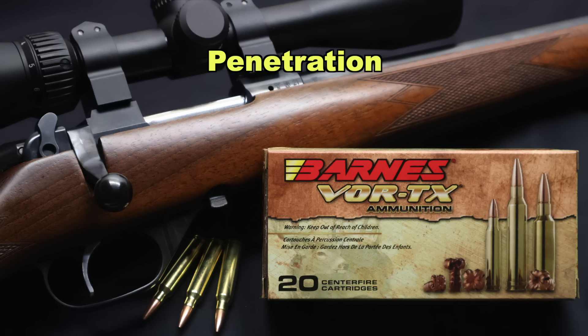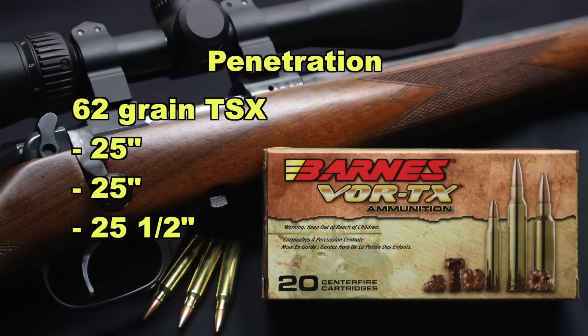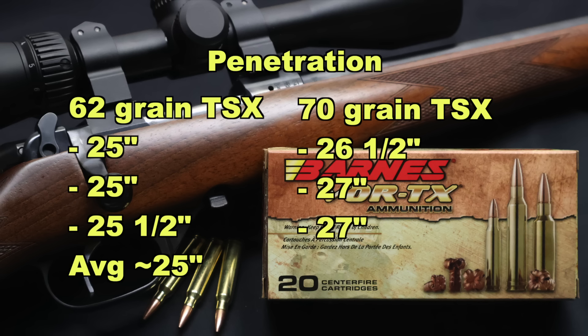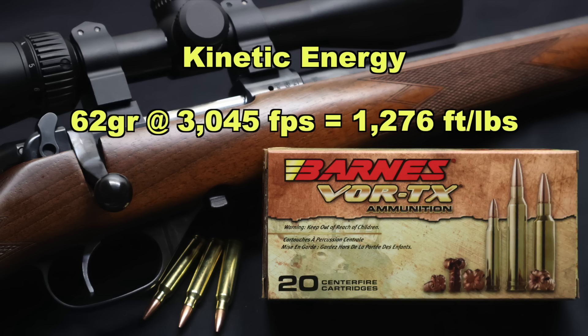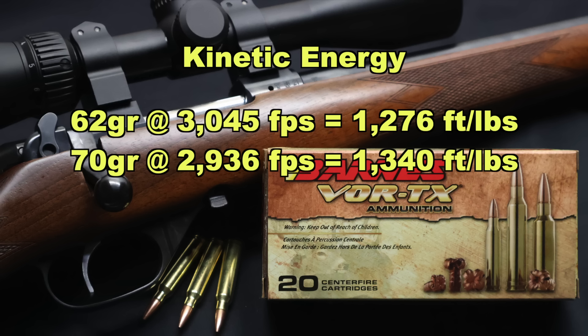Onto penetration: very similar results. For the 62 grain bullet, we saw 25, 25, and 25.5 inches — 25 inches on average. For the 70 grain bullet, we saw 26.5, 27, and 27 inches — 27 inches on average. That slightly heavier 70 grain bullet did get us a little more penetration. For kinetic energy, the 62 grain bullet going 3045 feet per second on average works out to 1276 foot-pounds of energy, right in line with most deer-oriented .223/5.56 loads. The 70 grain bullet at 2936 feet per second works out to 1340 foot-pounds of energy — quite a bit higher than the 1200 foot-pound average I've seen.